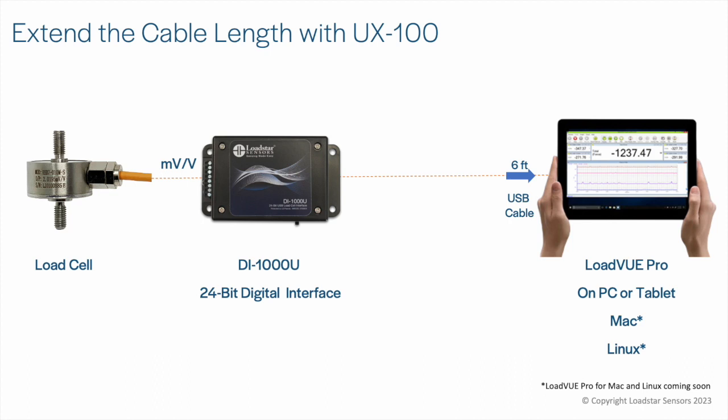We provide a six-foot standard USB cable with your USB device. To extend the distance from the USB interface to your PC or tablet, use our UX100 USB extender cable, which provides an additional five meters or 15 feet. You can daisy chain up to three of these to get an additional 45 feet, for a total of up to 51 feet. If you want to extend more than 51 feet, use our UX300 USB extender dongles — you can connect any length of Ethernet cable between the two USB connectors on the dongles to get up to 300 feet between the interface and your PC.